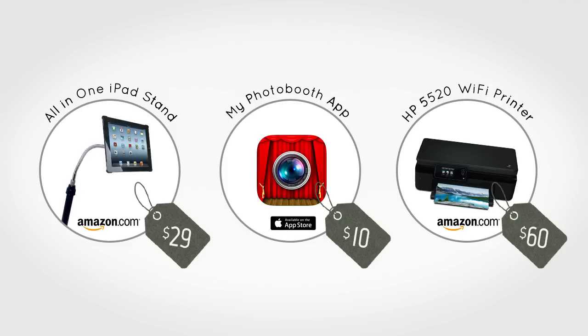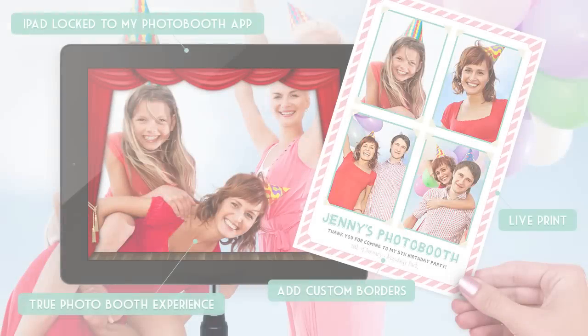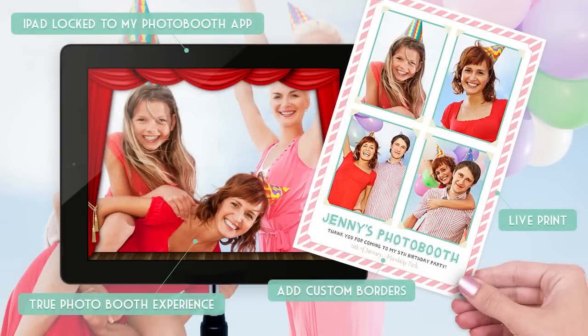run your iPad as a standalone photo booth. This app is designed for live events and will allow you to add your own custom photo borders, let your guests print directly from the app, and save all the final images